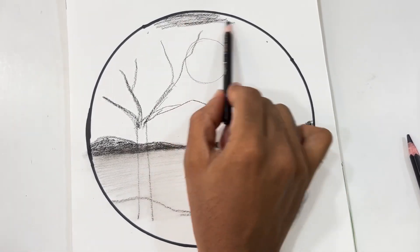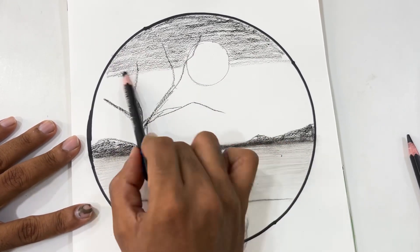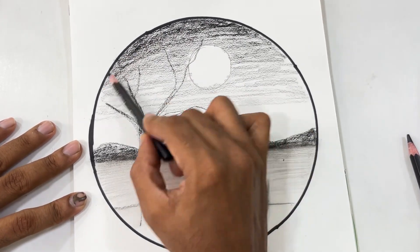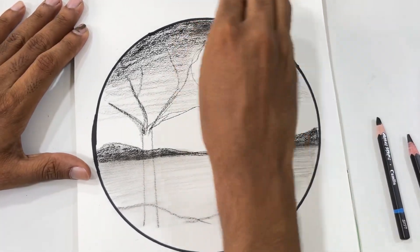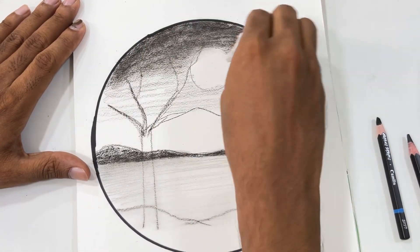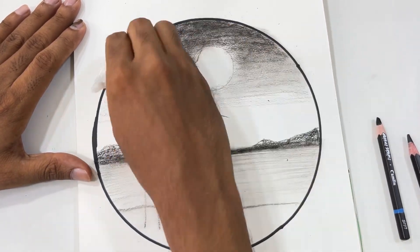Now I am going to start shading the sky. Initially I will shade it light, and as I bring it down, I am going to lower the pressure — I want it to be a little lighter. At the top I am going to make it dark, using my dark pencils, and I am going to blend it with the help of tissue.